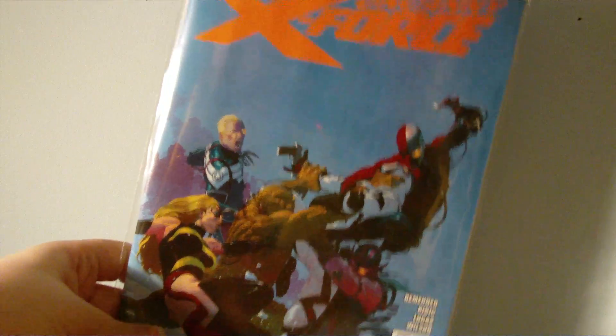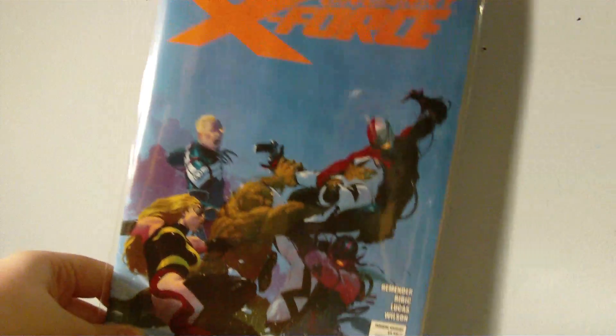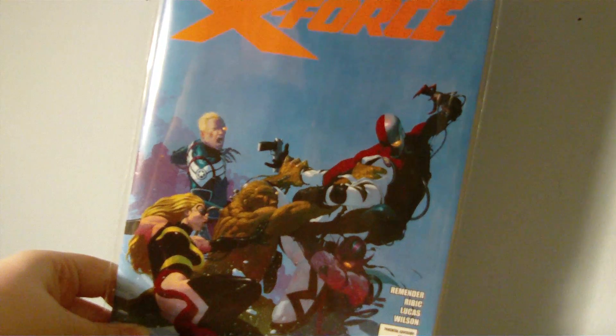I've been reading Uncanny X-Force, and oh man, I love this series so far. Very cool. It continues the streak of awesomeness in the comics.